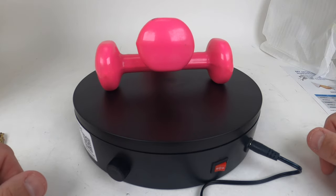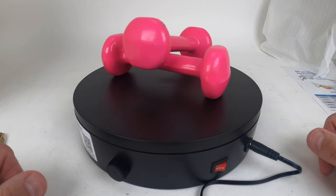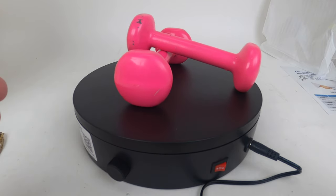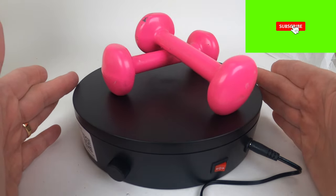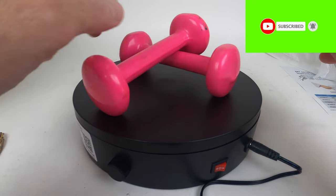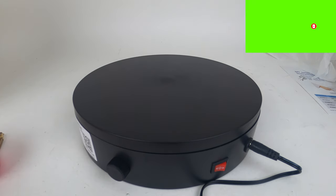Hey, you're looking for a turntable? Not to play records, but to play your products for eBay, Amazon, or Etsy. I have one here for you. It's electronic, it's variable control, left and right way. It goes either forward or backwards. Holds 44 pounds and roughly eight and three quarter inches wide. This is fantastic. Let's get to the unboxing.